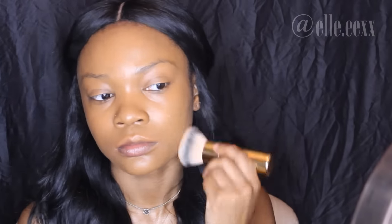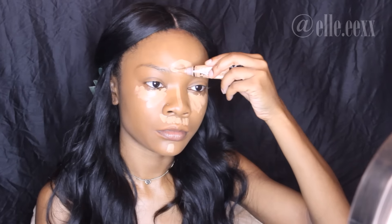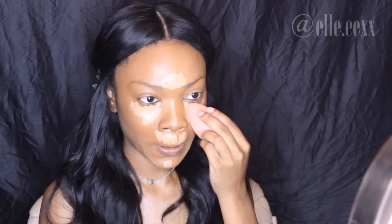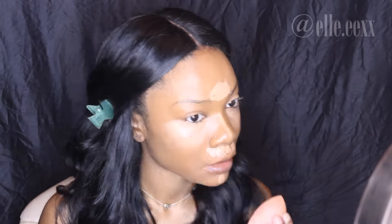Now I'm blending it out even more. I'm using my LA Girl Pearl concealer in the color Cool Tan under my eyes, on my nose, above my cupid's bow, my chin, and my forehead — just for the highlighted parts of my face. Notice how I'm also bringing that concealer onto my lids to cancel out my natural lid color, and I'm really taking my time blending it in.